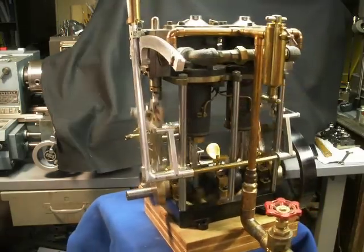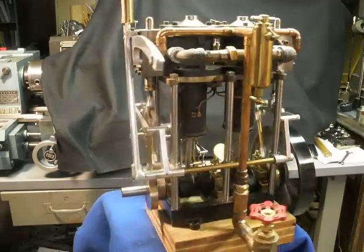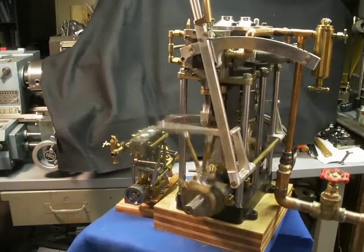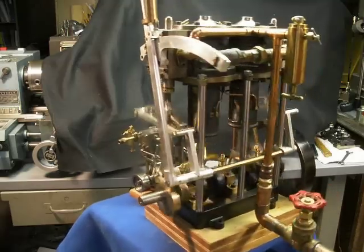The engine has a 2 3/8 inch bore by 2 inch stroke. I modified a couple of 12-horsepower gasoline crankshafts and increased the length of the stroke to the 2 inches it is now. I pressed those two cranks together for my crankshaft.